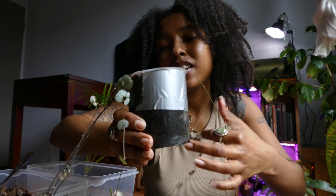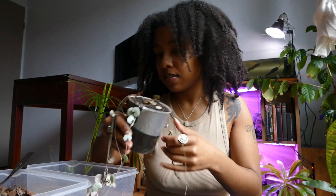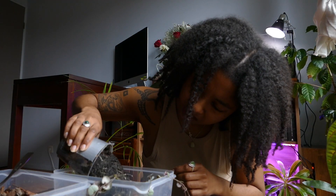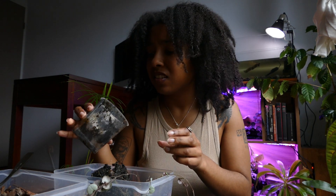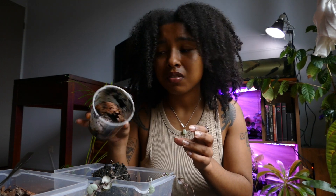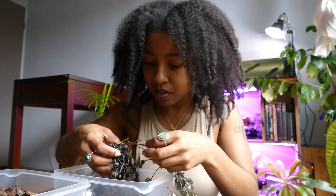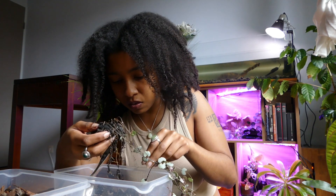I hate repotting a string of anything, it's always messy. Let's just put all the soil out and work the plants afterwards. It looks like mud actually — really watery. I have a lot of broken roots everywhere in the soil but I can't see any rotting roots, so I'm suspicious about what's going on.